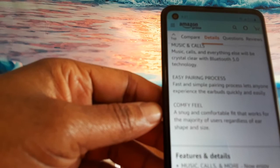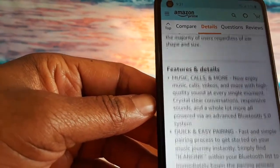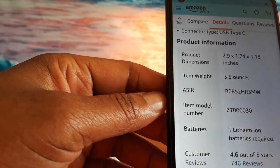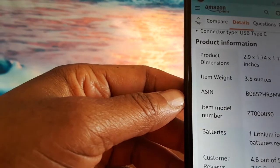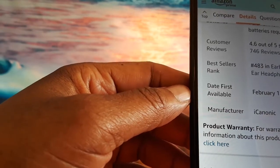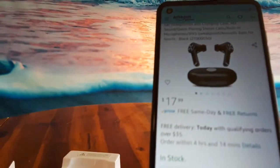I'm hoping that'll work fine. It says it's crystal clear with Bluetooth 5.0, quick and easy pairing. Again, it comes with a one-year warranty. These are 2.9 by 1.74 by 1.18 inches, it has lithium-ion batteries, and 4.6 out of 5 stars. The regular price is $17.99 and I picked them up for $7 and change during a lightning sale.